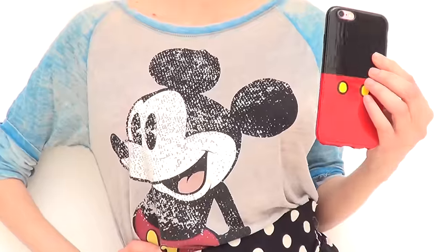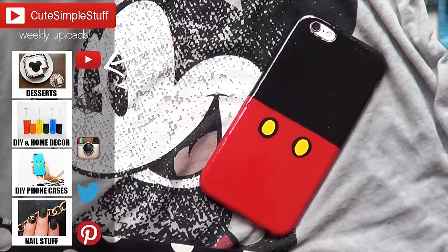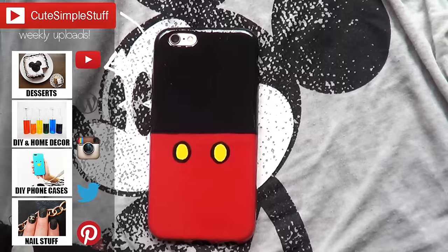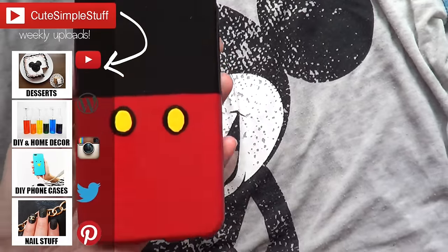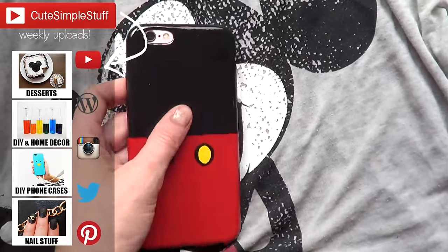Let me know if you like it — don't forget to give me a thumbs up, it helps a lot. Don't forget to subscribe to my channel for more content and share it. I have a DIY cell phone cases playlist if you want to check it out. Thanks so much for watching — talk to you later, take care!